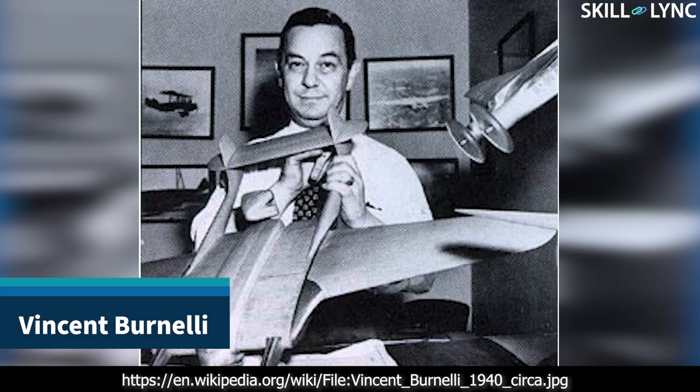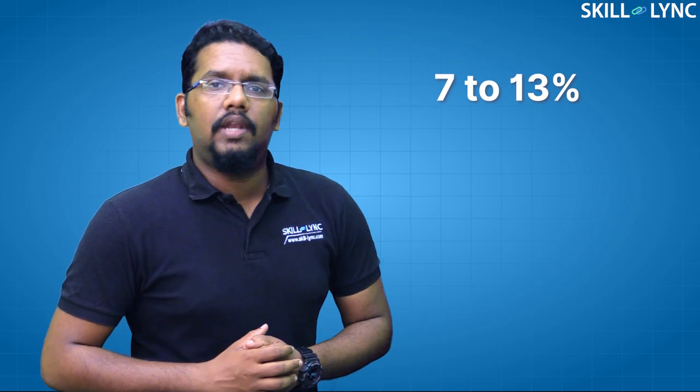The Bernoulli wing is a type of lifting body aircraft which was designed by American aeronautics engineer Vincent Bernoulli. In a normal airliner, the fuselage generates about 7 to 13 percent of the lift based on the design. Bernoulli hit upon the idea of shaping the fuselage of an aircraft like an airfoil. Instead of simply dragging the fuselage through the air and unnecessarily burdening the wings, Bernoulli reasoned that his fuselage would generate lift, reducing the structural load on the wings.